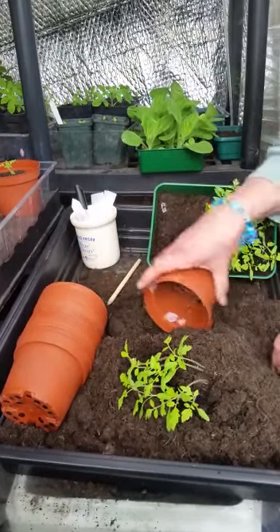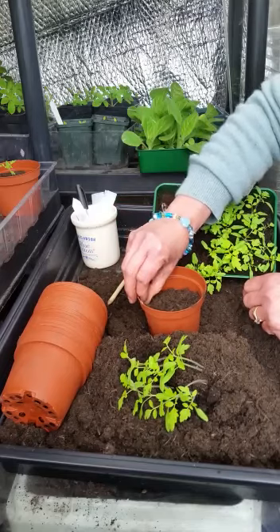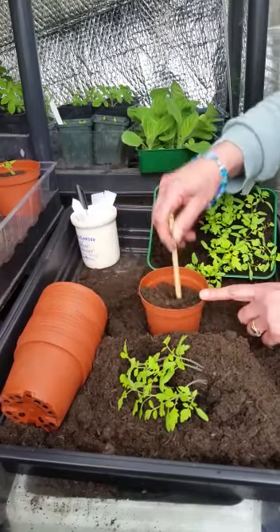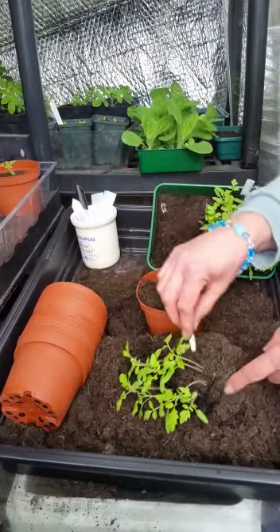And you just want to keep going. The compost I'm using here is a mixture of peat-free with some topsoil from the garden, which I had available — it just makes your compost go further. If you have any spare, you could sieve some compost that you've made in the garden. It needs to be fine and light if possible.